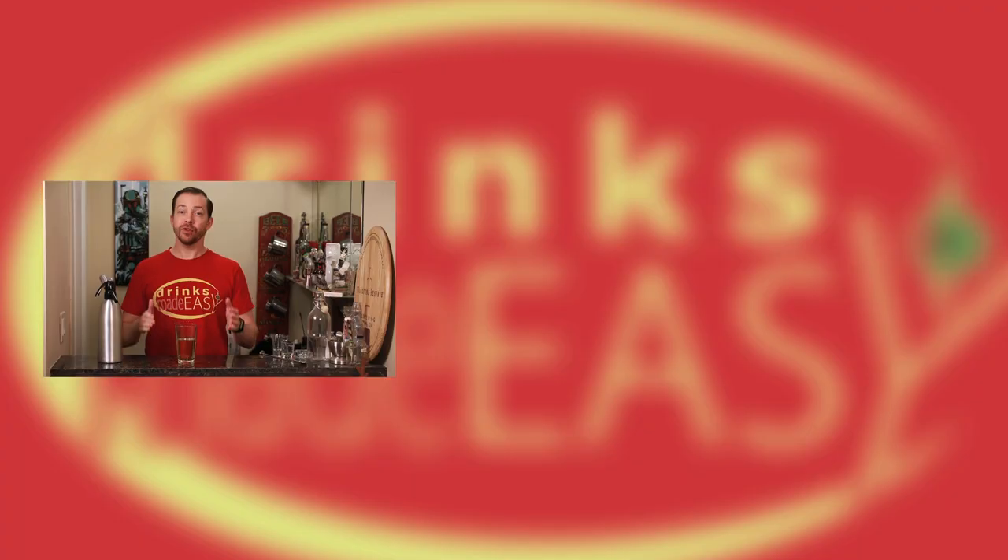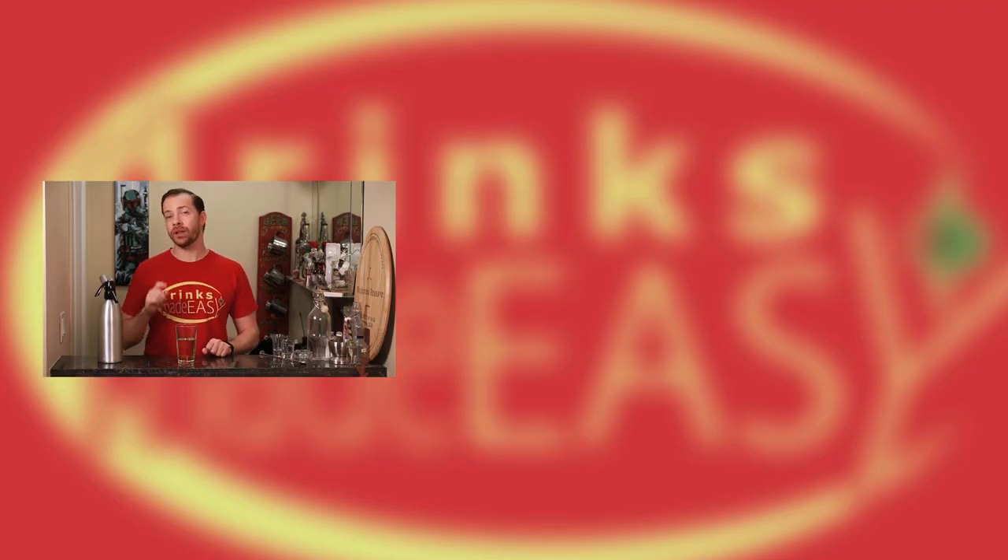Cheers from Drinks Made Easy — it's delicious! If you enjoyed this video please be sure to like, subscribe, and click on the bell icon so you'll be notified anytime we release a new video. And if there are any other sodas that you'd like to see us make, please leave a comment below.